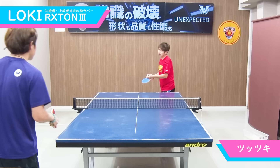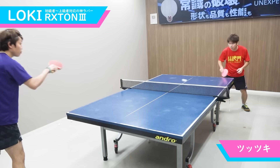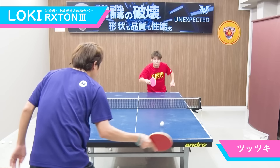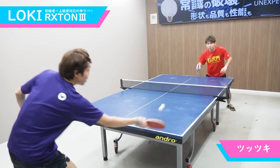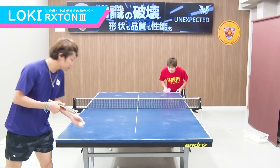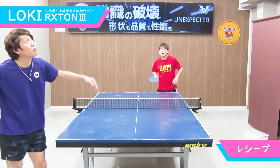続いてツッツキを見ていきましょう。これも文句なく素晴らしい性能となっています。ラバーが硬いので、しっかりと回転をかけることができます。浮くことなく低い、鋭いツッツキが入っていますね。初級者、中級者では試合展開でツッツキ合いになることが多いと思うんですけども、そういった際にもミスなくツッツキを返すことが可能です。柔らかいラバーだとどうしても回転がかけれない。逆にスペックの高いラバーだとツッツキを安定して入れるのが難しい。その点、このロクストン3、ツッツキもかなりやりやすいです。